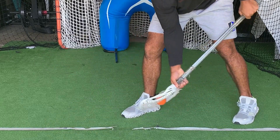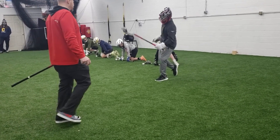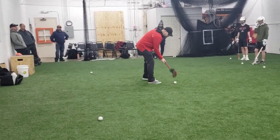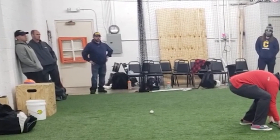Coach Dustin is probably a great offensive coach or a defensive coach, but as a face-off coach he's lacking some knowledge. I worry about players getting taught by someone who is not knowledgeable in face-offs — that's how you develop bad habits. Once you develop bad habits, it's very hard to break them.